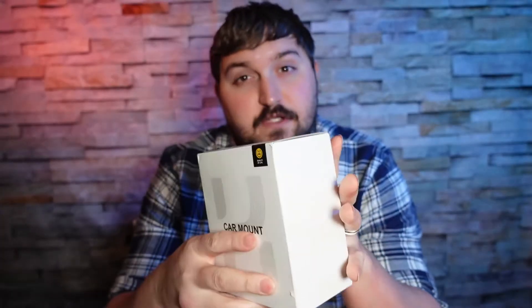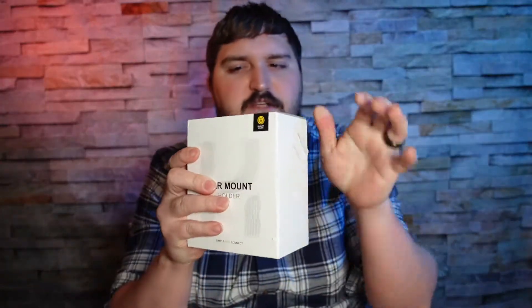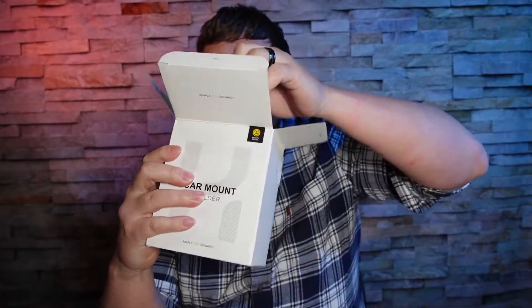Welcome to another unboxing. This is the Humix car mount for your phone — it is capable of holding two phones in one. It's a thick boy, so we kind of need this if we're using our VRS Designs phone case because that's a thick boy. Let's go ahead and unbox it; should be pretty simple — a little security tape and here we go.